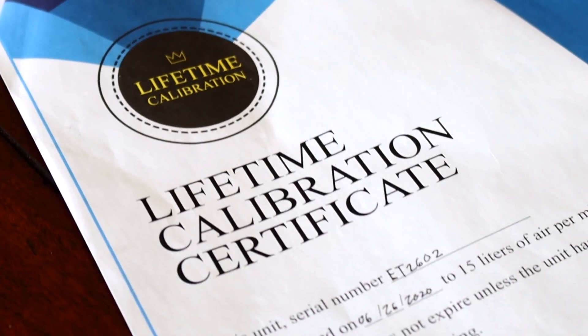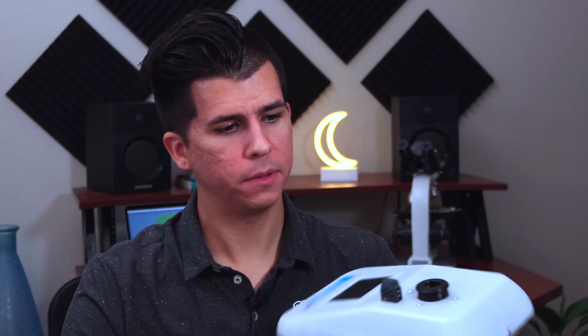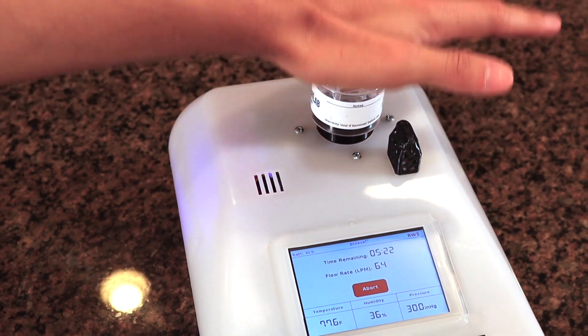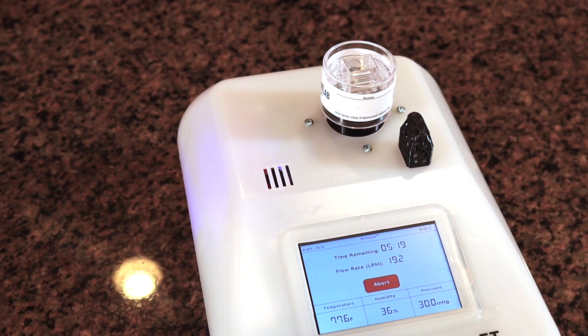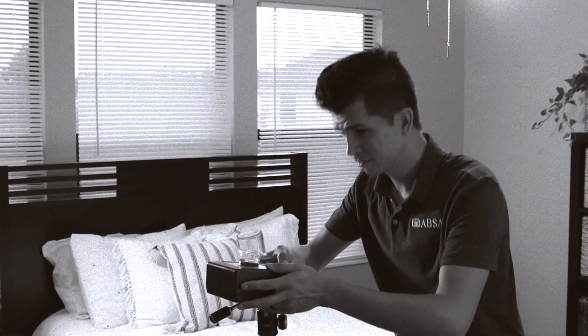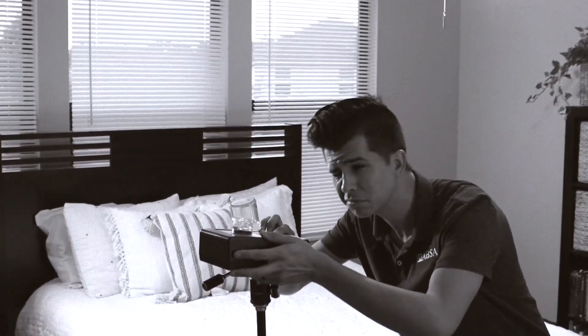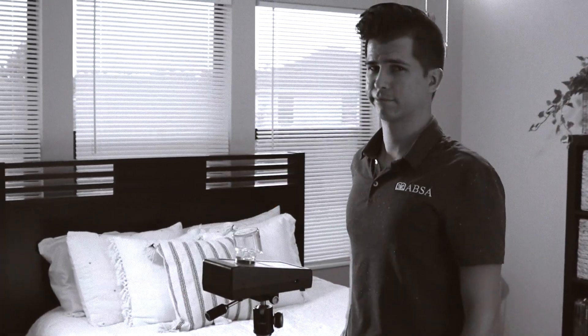That alone makes our jobs so much easier. How does it work? It's pretty simple — it measures the flow rate coming in and if it's too high or too low based on the pressure or windage, it adjusts. You don't have to stick your pump up to be calibrated every morning or every inspection. It makes your day so much better, and on top of that it reduces your liability — if you ever had to go into court, you know you have a pump that's lifetime calibrated and actually adjusts right on the spot.